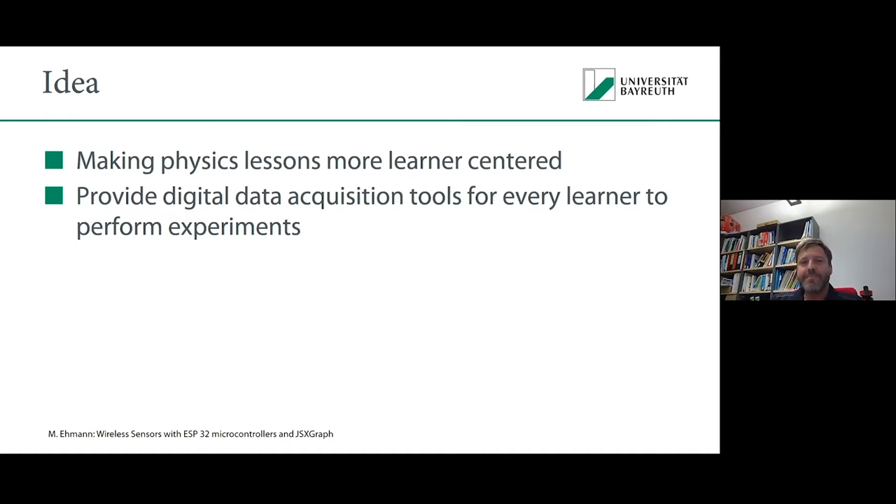This project is powered by physics lessons, because in physics lessons there is one main idea to make them more learner-centered. Making physics lessons more learner-centered is really closely connected to how to perform experiments. One idea is that every learner has the possibility to perform their own experiments. And as Carsten stated, I want to combine the real world with the digital world.